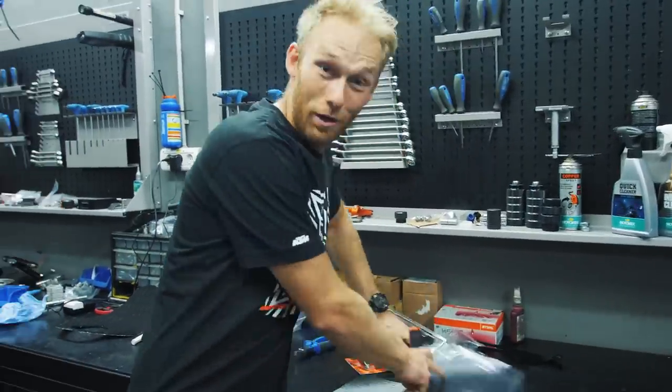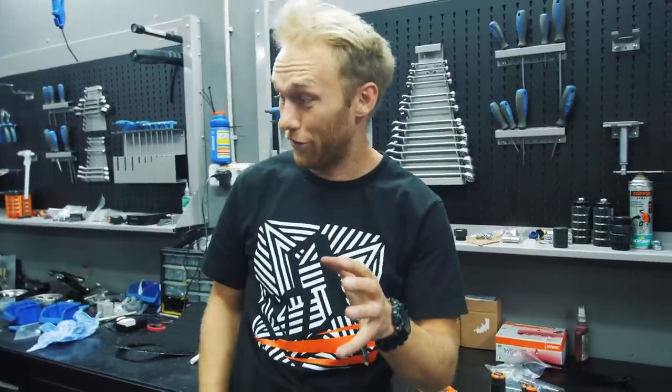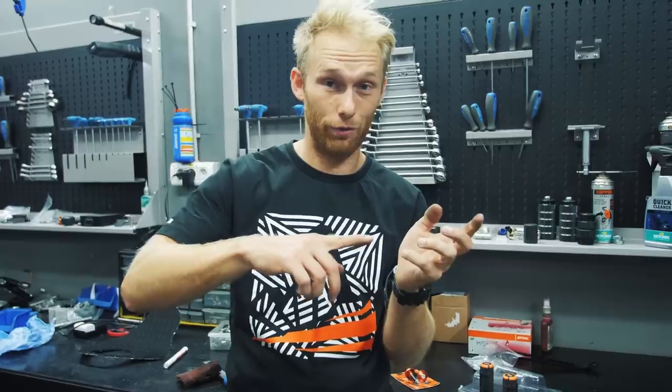New grips - everything new for my new stunt bike. For those guys watching this vlog who didn't see the previous vlog, which is the unveiling vlog.